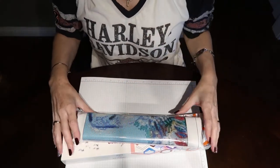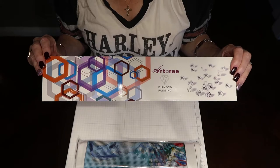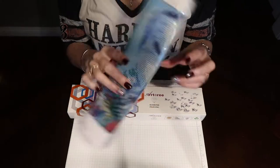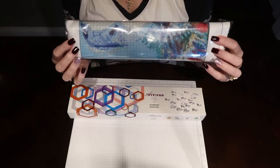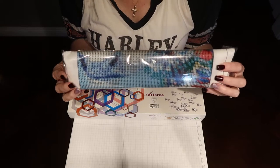Hey everybody, it's Carrie. I just wanted to show you guys some new diamond paintings. The first one I got is from Artery, and the next one I got is this one — it's the Colorful Cow, it's Amazon's top choice and it's sold by WYQN Direct.